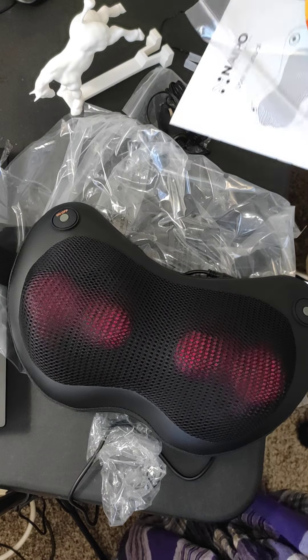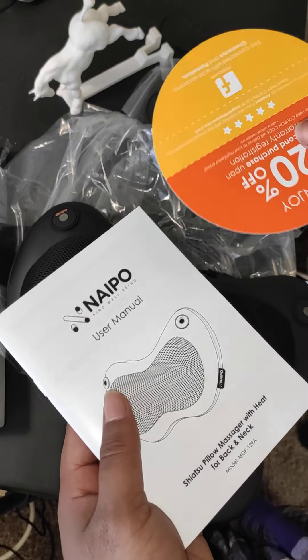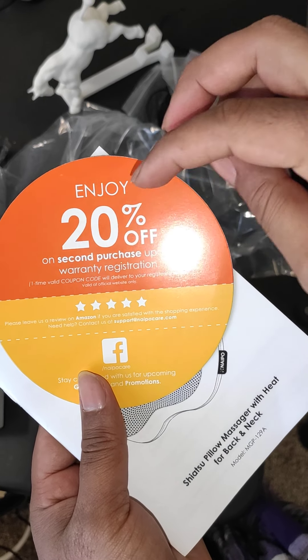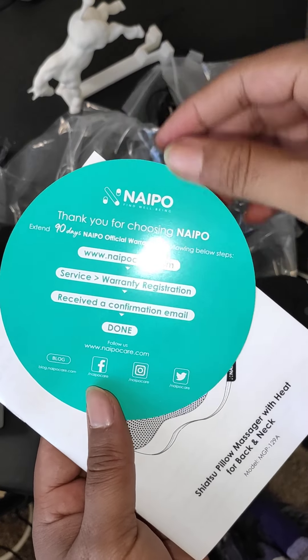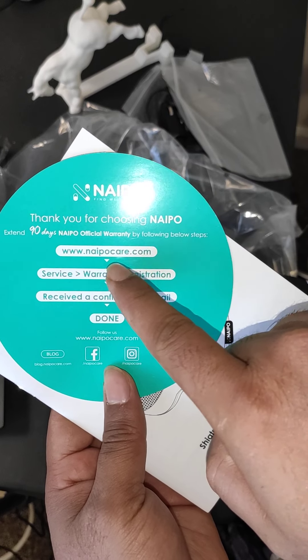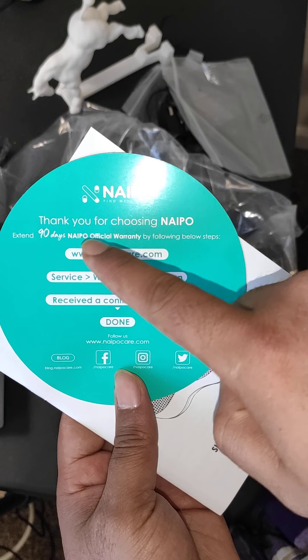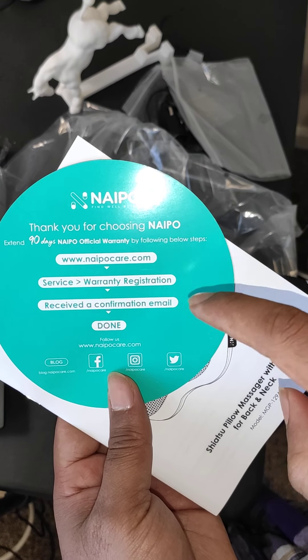They attached a manual, and it says that on the second purchase they will give 20% off. Also, if you go to mypocket.com and follow the procedure, you will get a 90-day warranty on this product.